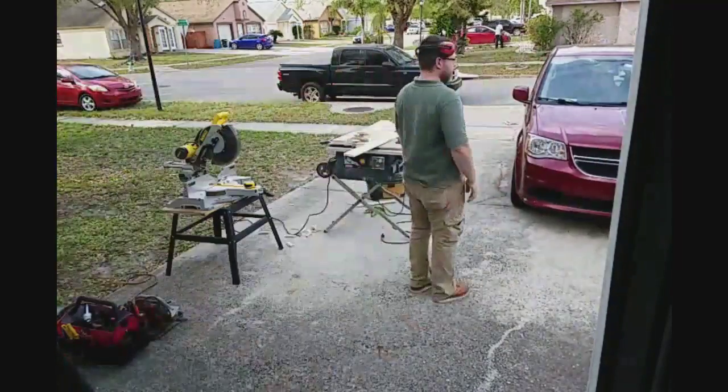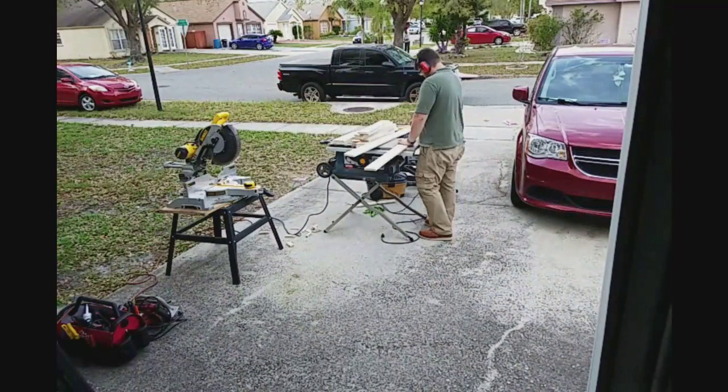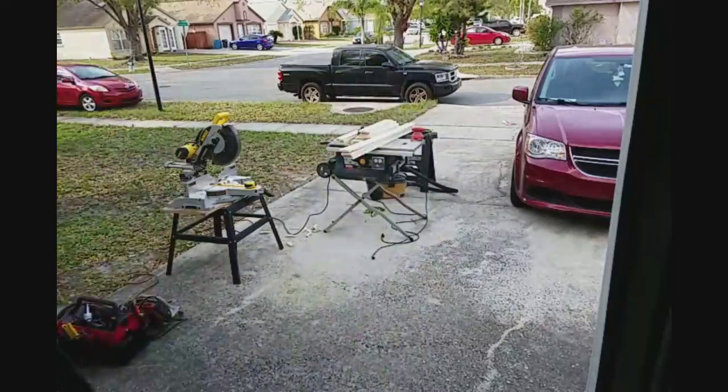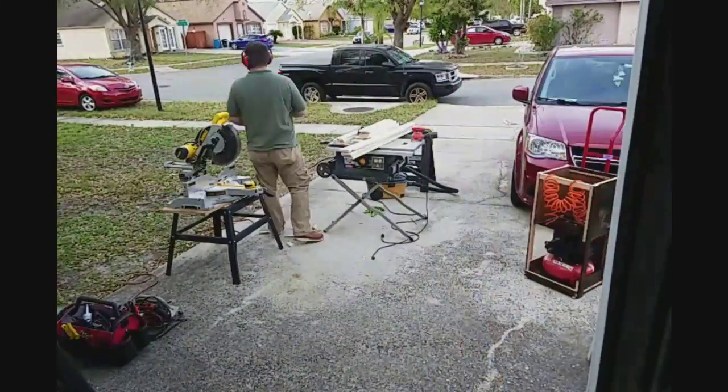My beautiful wife comes home from work and brings some food. She works a full day on Sundays at the church, most of the time staying longer than she has to.